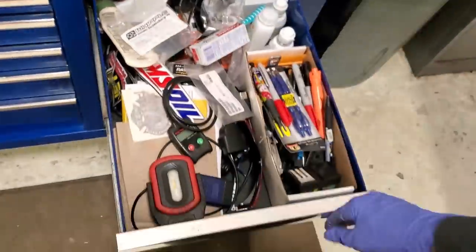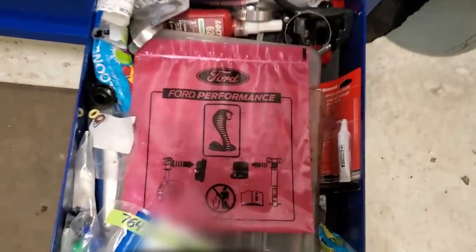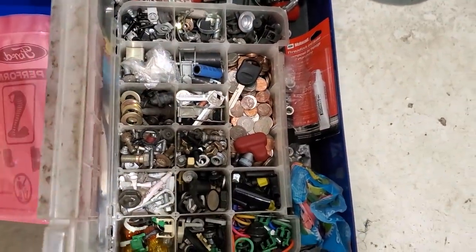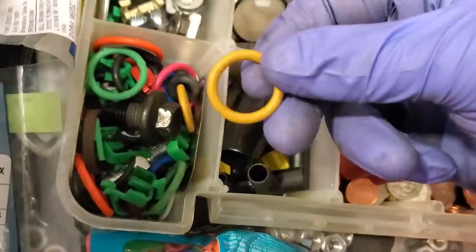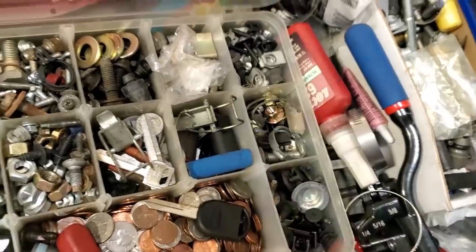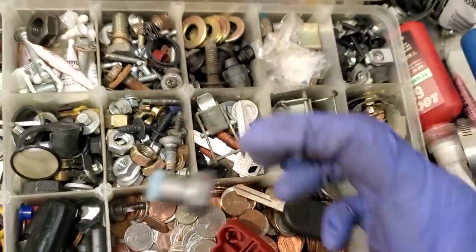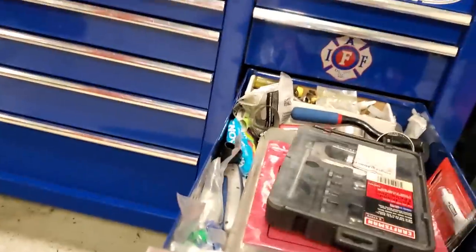Everybody's got a junk drawer. Another junk drawer down — kind of miscellaneous: washers, extra keys, where I keep my change. Anybody know what these are? W-3012s. Anybody know what these are? Three, seven, three years. Organized chaos — I know where everything's at, that's all that matters.